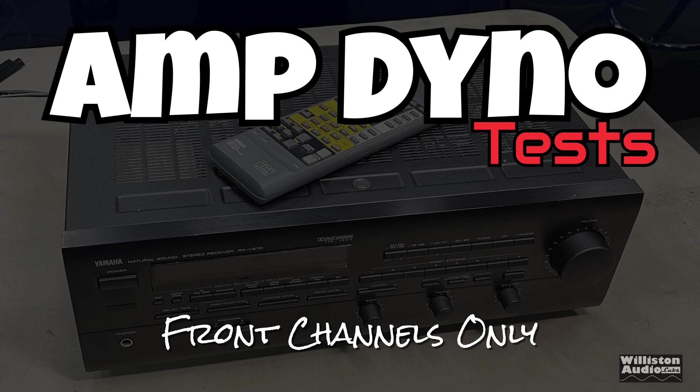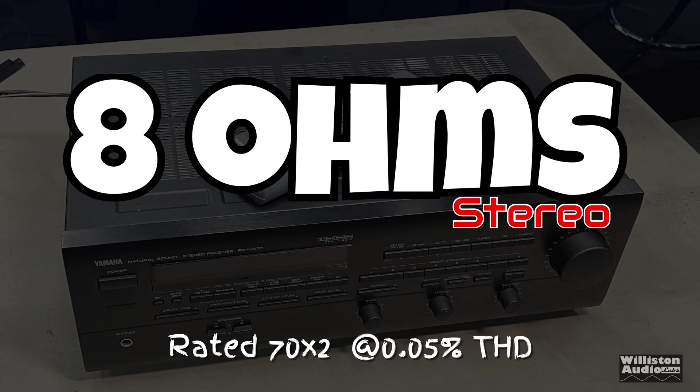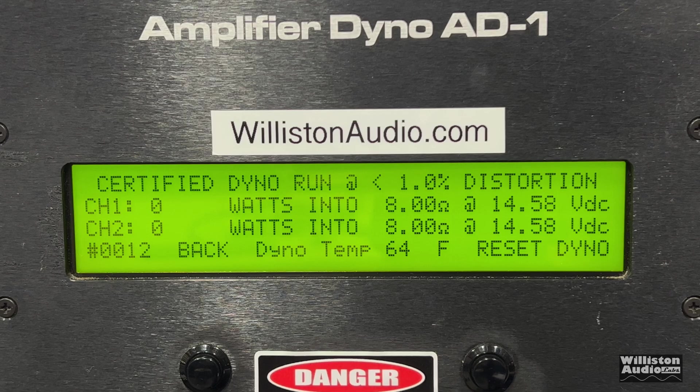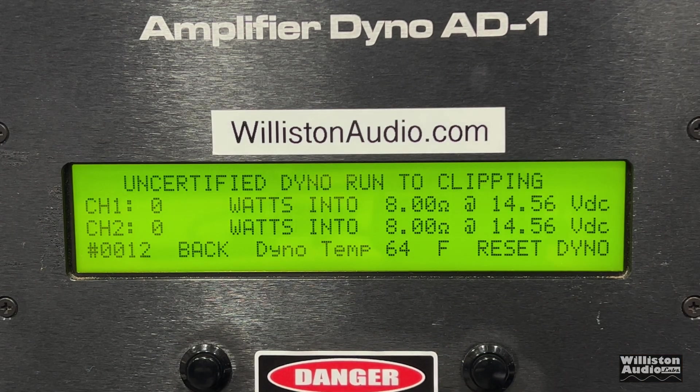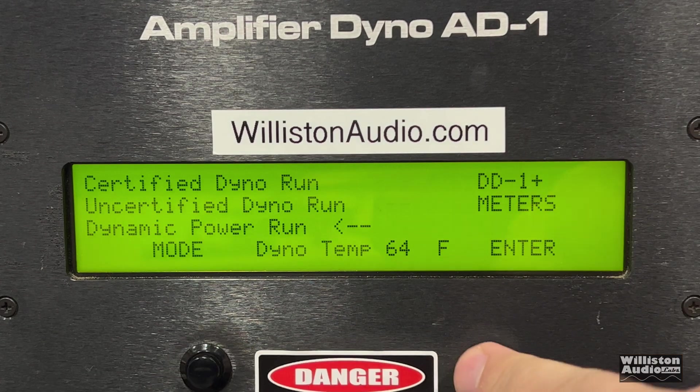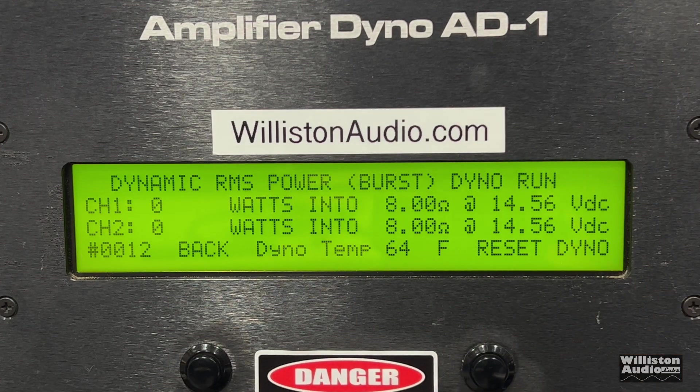The certified test takes us up to 1% THD. The amp is rated well under that, but we're getting 103 and 98 watts — it easily beat its rated power of 70 watts. The uncertified test takes us up to clipping. We weren't able to verify the 0.05% spec, but it sounds like we'll easily get it. Uncertified at eight ohms: 105 and 101 watts.